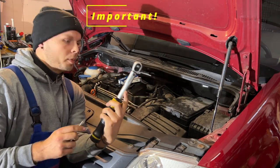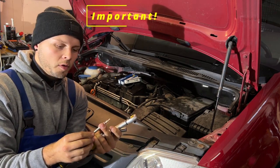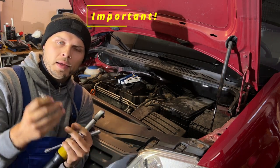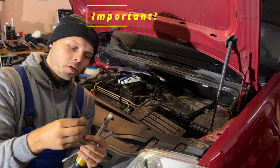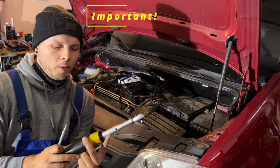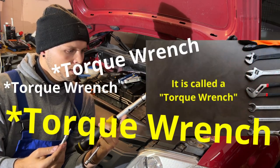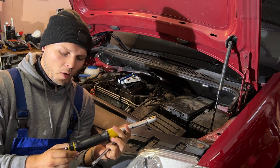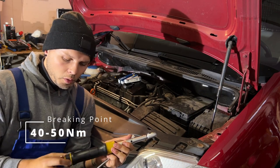One important thing before you take out the glow plugs: they are very fragile with thin walls. If you put too much force when taking them out, they can break. And if they break, you have to go to a professional to drill it out — it's something that can cost up to a thousand euros or even more. So I always recommend using a torque wrench, which shows you exactly how much force you're putting on the glow plug. They break around 40 to 50 newton meters, so you start with 20 newton meters to be safe.